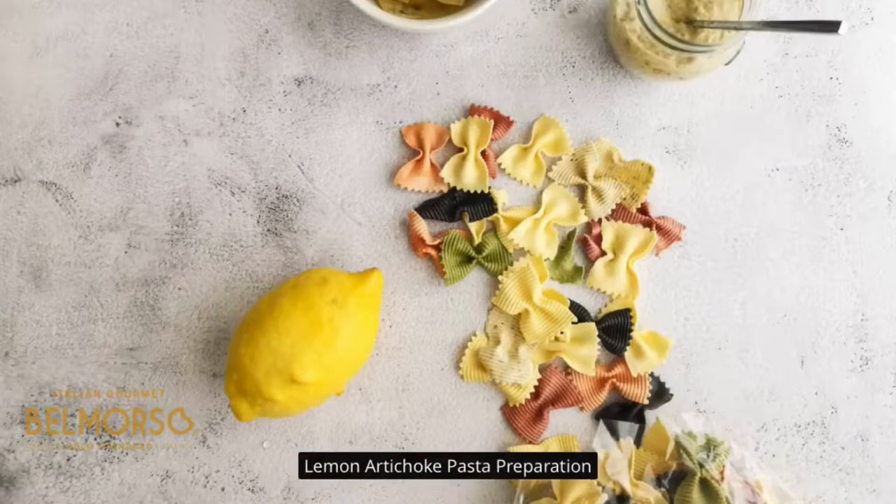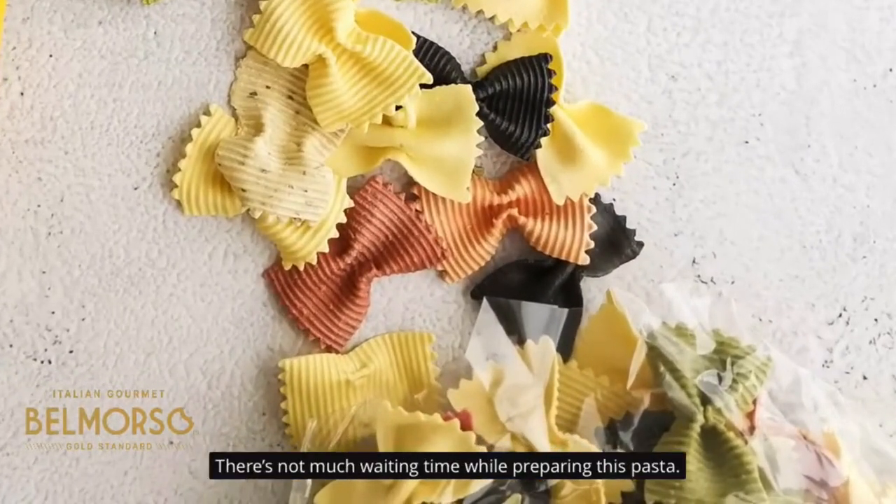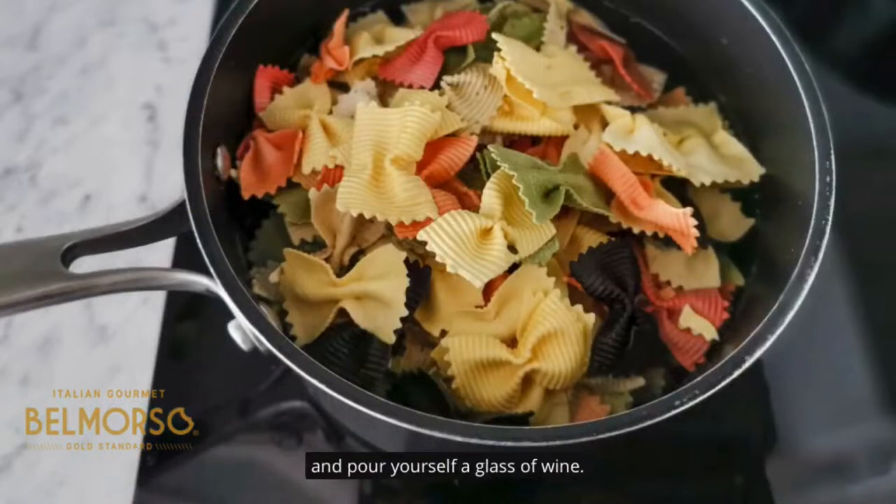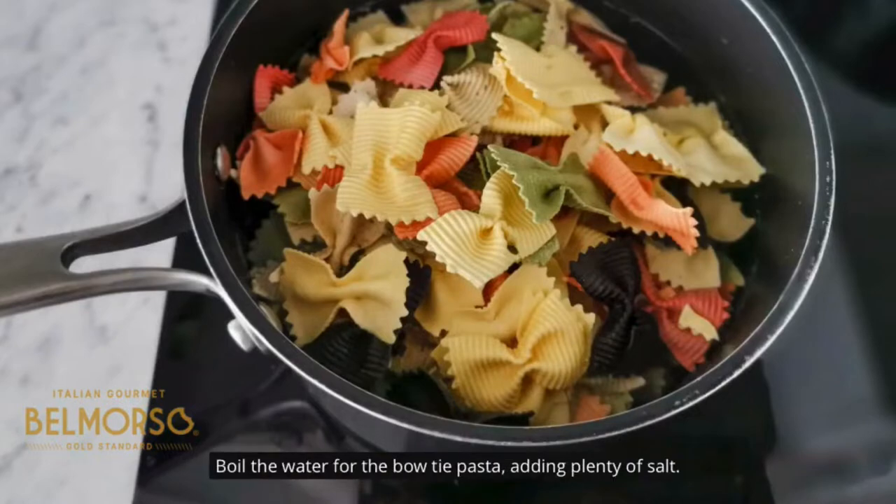Lemon artichoke pasta preparation. There's not much waiting time while preparing this pasta. While your bow tie pasta cooks, you'll have just enough time to set the table and pour yourself a glass of wine. Boil the water for the bow tie pasta, adding plenty of salt.